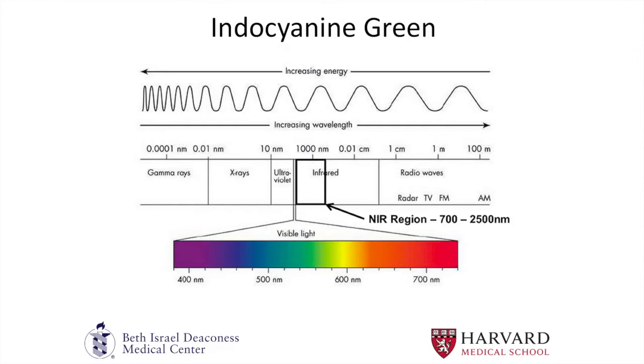Indocyanine green is very safe — there are really only minor reported complications in one out of every 40,000 to 50,000 patients. It's been FDA approved since the 1950s for intravascular use and falls in the near-infrared spectrum, outside of the visible light spectrum. Compared to the classically used fluorescein dye, indocyanine green has a number of advantages. One is that its half-life is only three to four minutes, so you can image a patient multiple times during an operation. You can also image deeper tissue planes because the wavelengths are longer. It's excreted through the biliary system, which is useful to general surgeons.